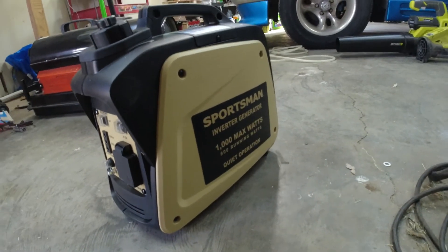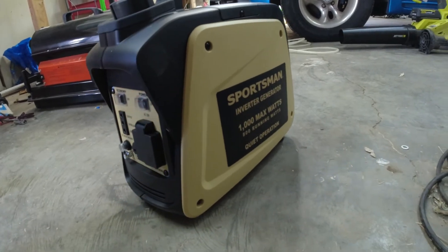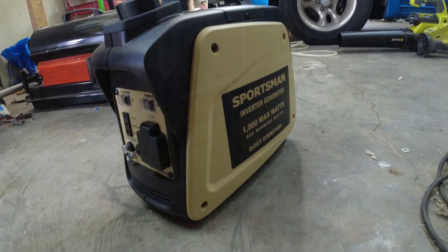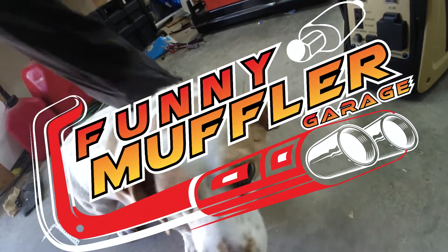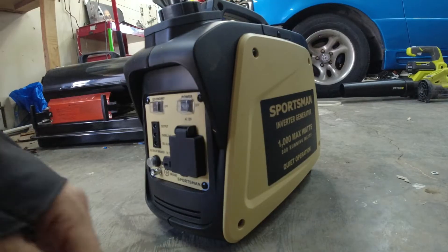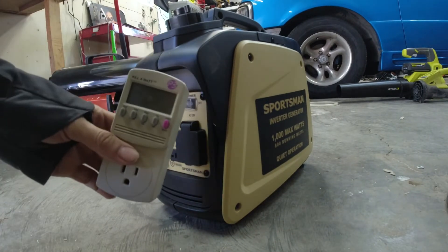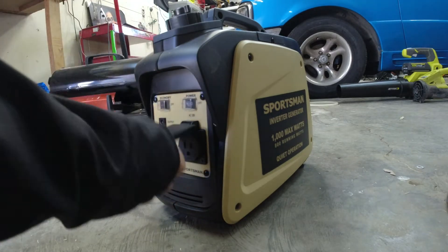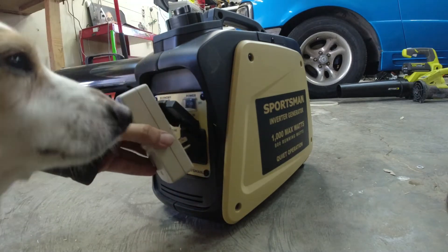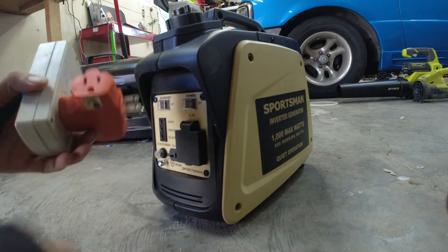So you've got your Sportsman 1000-watt generator and you're wondering what can I do with it. We're going to take a look at some things and find out. We'll be using a good old Kill-a-Watt to see what kind of ratings we have. While this does have a nice cover, it pretty much blocks access, so we're going to use this extension here.